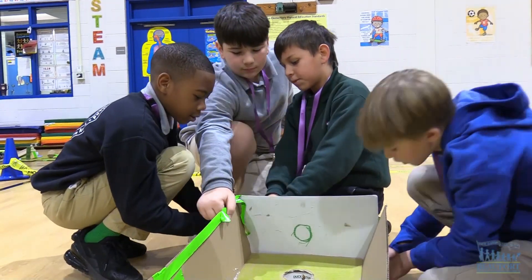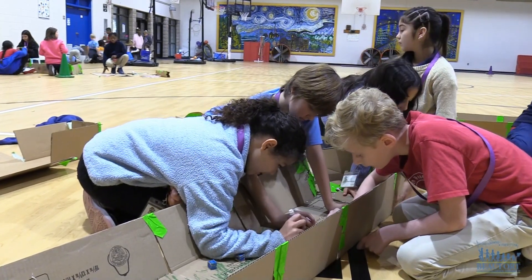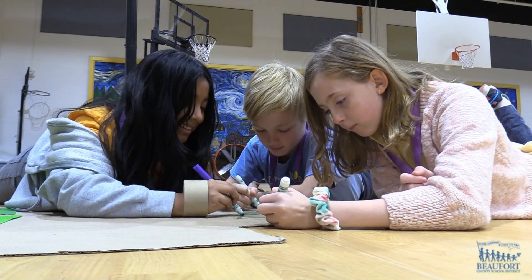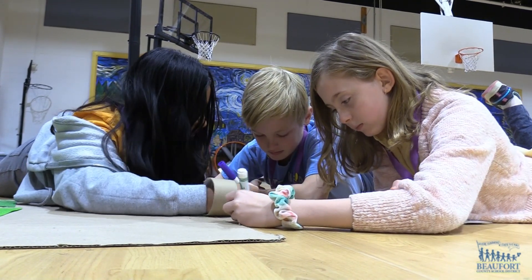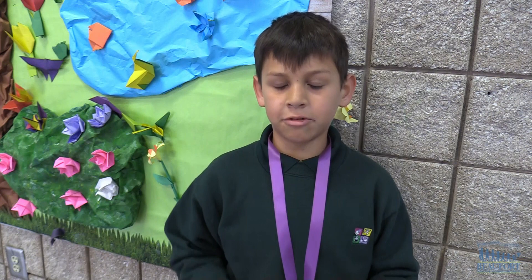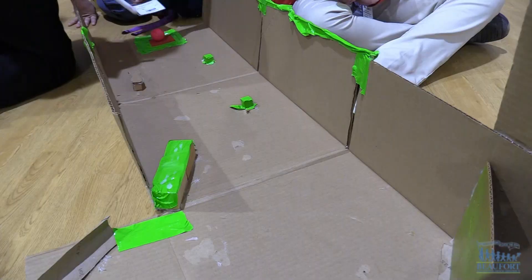Students are also using science skills and teamwork as they create their projects. I liked this project because we're communicating, we're working together, and we have to use angles. So if a block is right here and the goal is right here, and you hit the ball, it goes right here and will go that way.